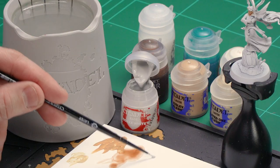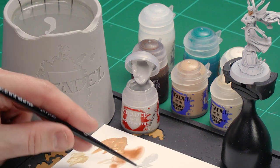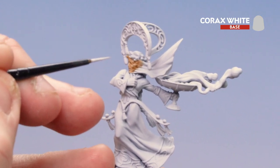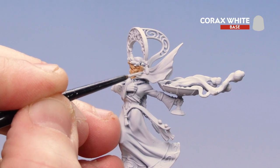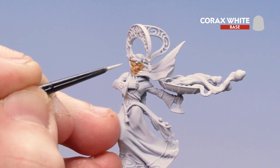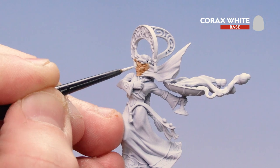What we're going to do now is move on to the veil. The first thing we need to do is tidy up around that area with Corax White — tidying up where the skin meets the veil and also some of those folds on the face. I'm going to get some Corax White onto my palette with a little bit of water, not too much. With a good point on my small layer brush I'm going to tidy up the couple of light bits around where the cheeks meet the veil itself, and neatly pick out the folds.